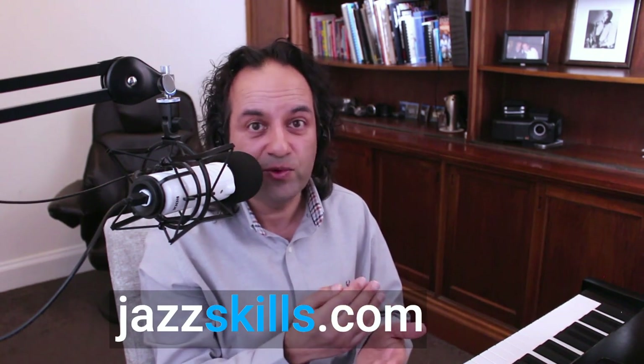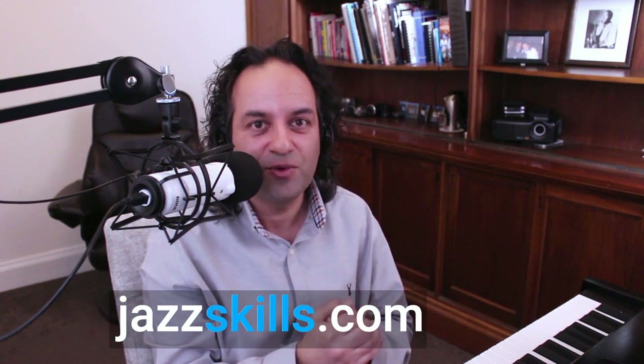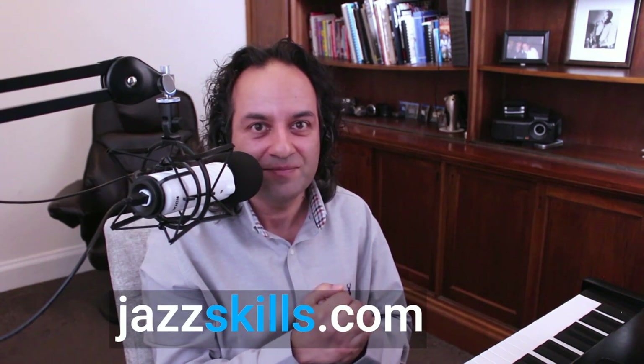Let's leave it there for today because that's quite a lot. I hope it's helpful for you. If you're interested, I take you through everything you need on Jazz Skills in the Developing Fluency course, which people really seem to love because they finally get those skills together and start to get the freedom they really deserve. Thanks a lot for watching and I really wish you all the best with your improvising. Bye for now.